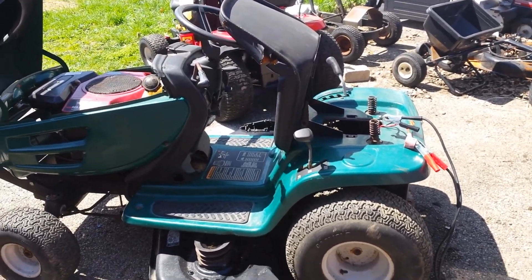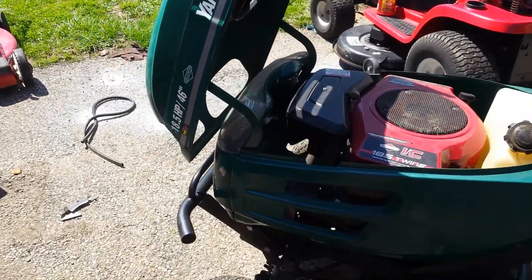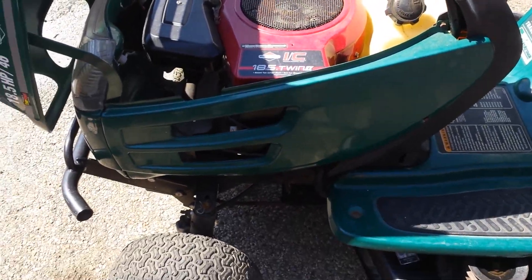This is going to be the first video on the Green Yard Machines — 18.5 HP, 46-inch cut. I'm just going to do a full walkthrough of what I know about it and what we're going to do here.